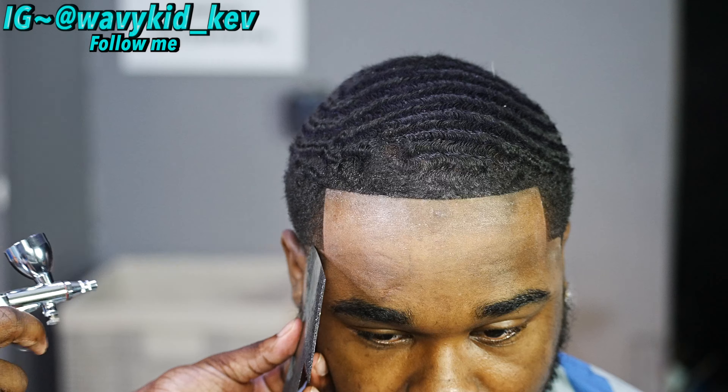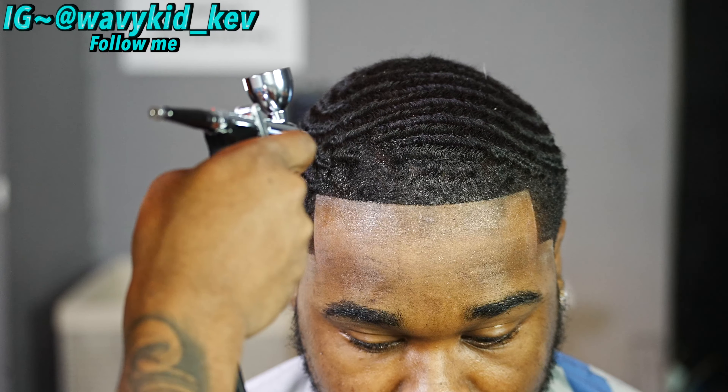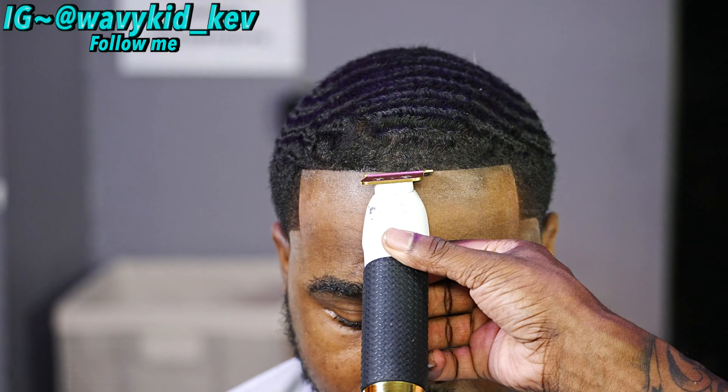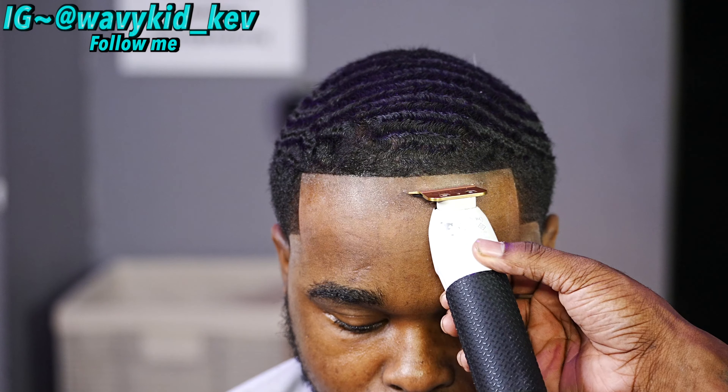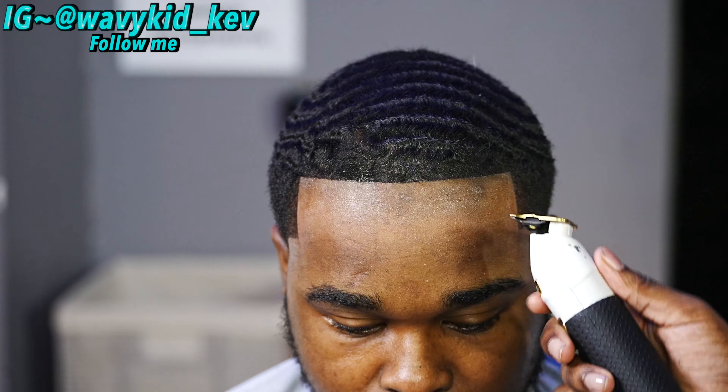As a barber, you want them to be as crispy as possible when they get out of your chair, so you're gonna have to do what you need to do to give them a specific look. After you spray the enhancements, you go over it again with the trimmer just to make sure it's as clean as possible.